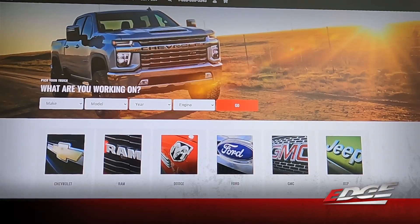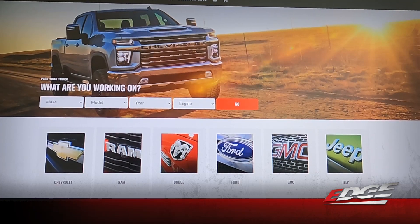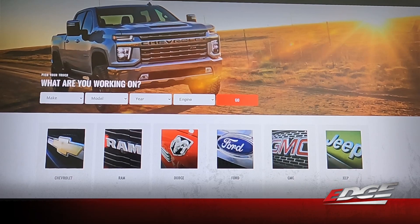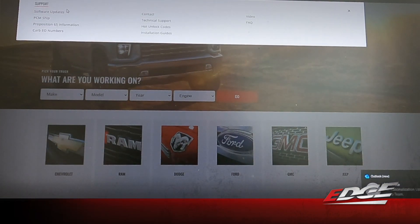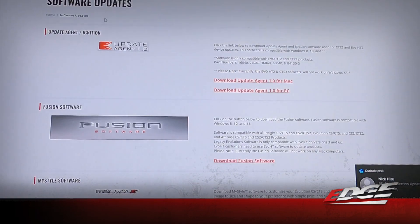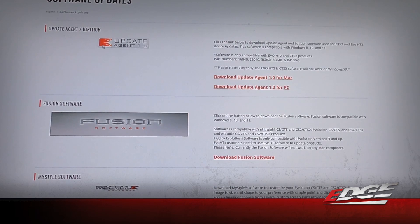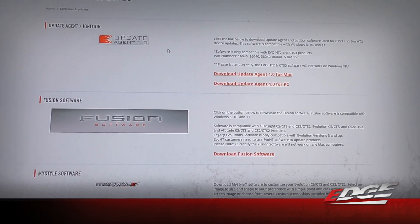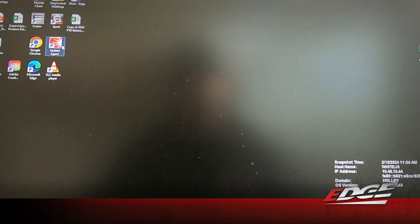Now we're at our computer. If you don't already have our update agent software, you can download it at xproducts.com — across the top of the page you'll find the tab that says 'Support,' and the very first option says 'Software Updates.' Our update agent 1.0 is the first one offered and it's available for Mac or PC. Go ahead and download that software if you don't have it already. If you do, we can move on to the next step, which is opening that software.